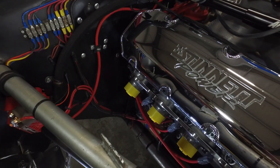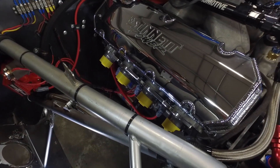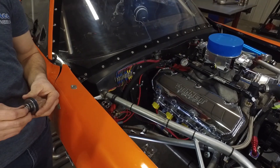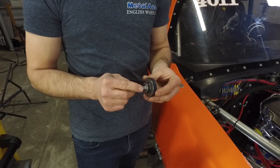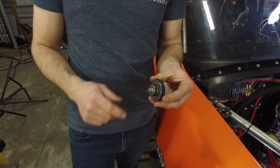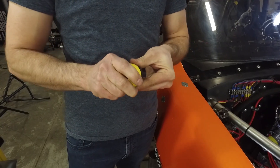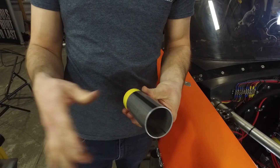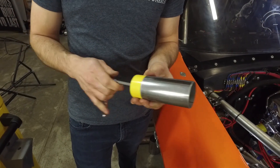The first step in using the Ice Engine Works header modeling kit is adapting the header modeling blocks to your header flanges. Depending on the shape of your exhaust port, that can be done in the flange itself or in the first couple inches of your tube. How these work is they utilize rubber grommets that expand out when you tighten up on the bolt. So what you do is you pop the modeling block onto the small side, insert that in your header flange or the tube, tighten up on the bolt, and it holds it in there nice and snug.